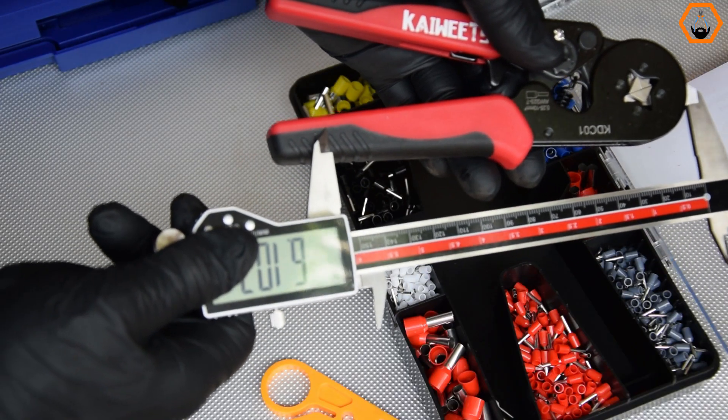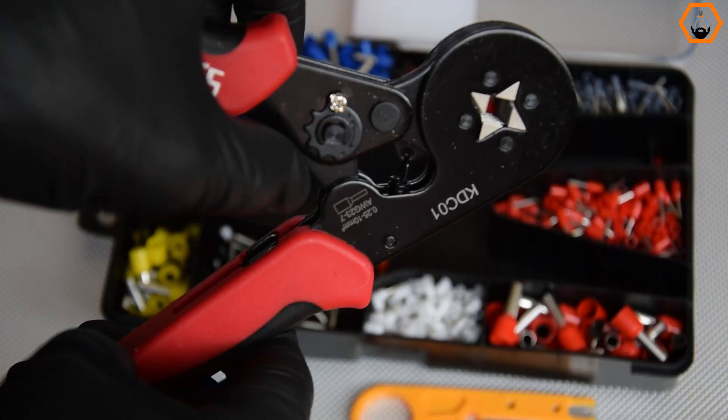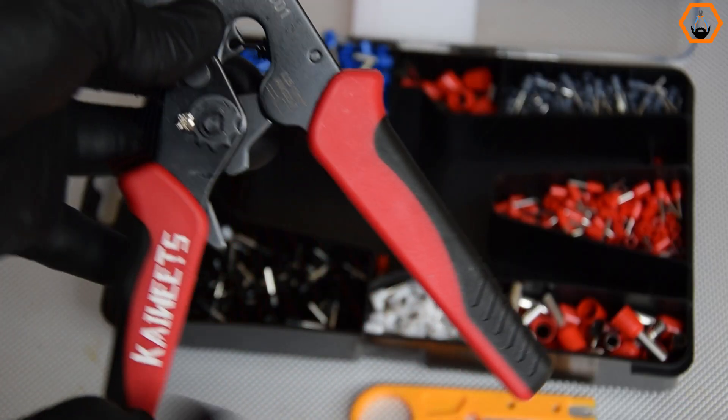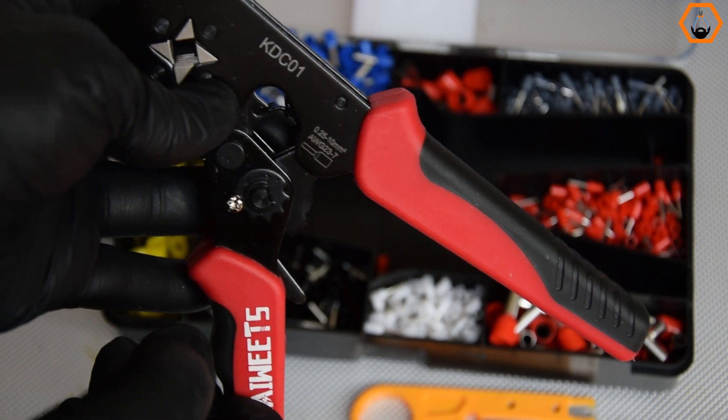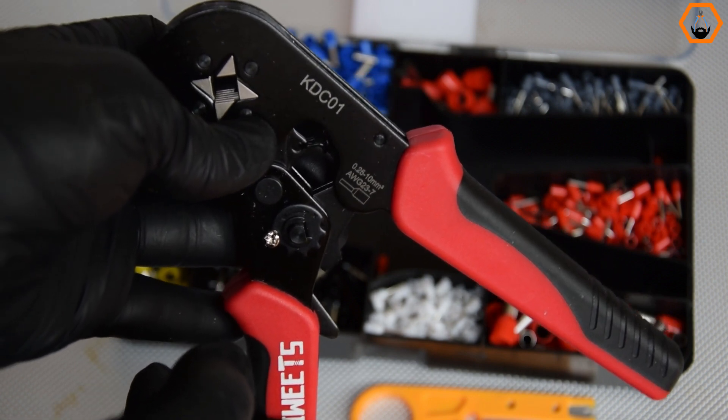The Kiwitz ferrule crimping pliers in this kit are about seven inches long and the crimping jaws have four sides. The handles are ergonomic and comfortable, and the black rubber mould is textured to allow a solid grip.